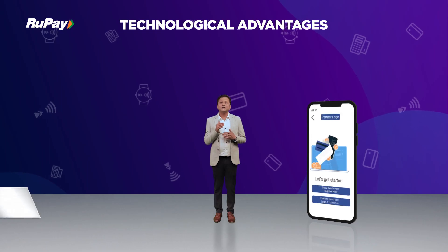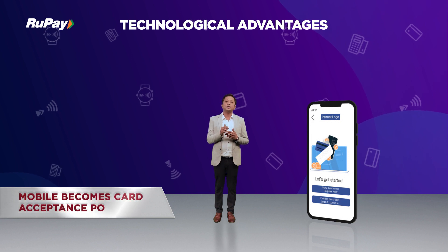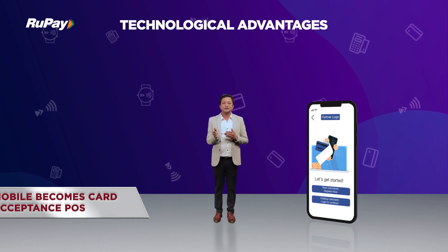This Tap and Phone technology has the same functionality as a regular POS or M-POS for contactless payment acceptance. However, as the functionality can be directly enabled on the merchant's mobile handset, it makes the product cheaper and thus eligible for large market penetration.